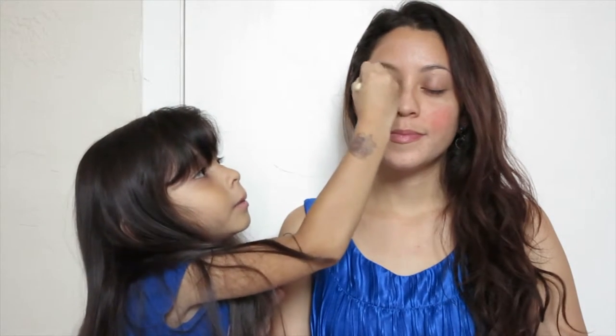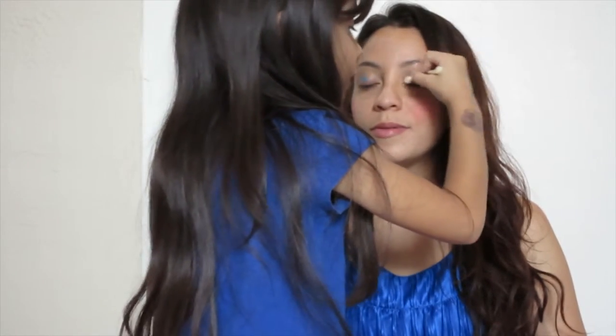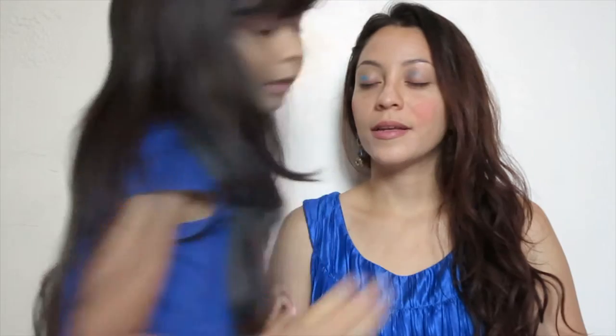I want to pick blue because your shirt is so blue — I want to match it. I want to match it too. Close your eyes. Oh, I see your eyes are blue. Do I look pretty? Yes.